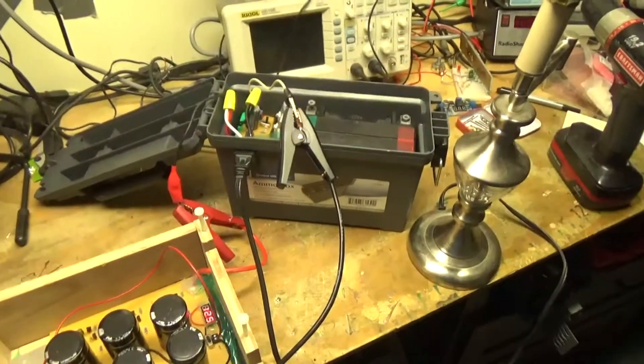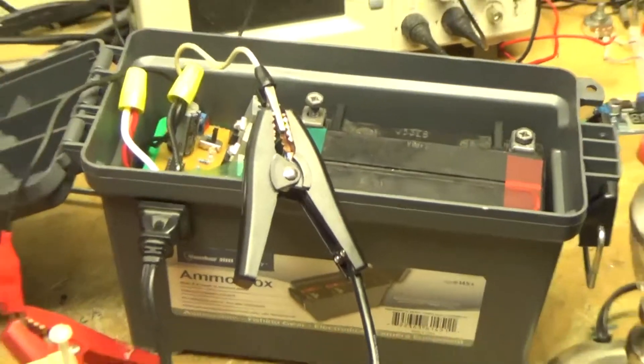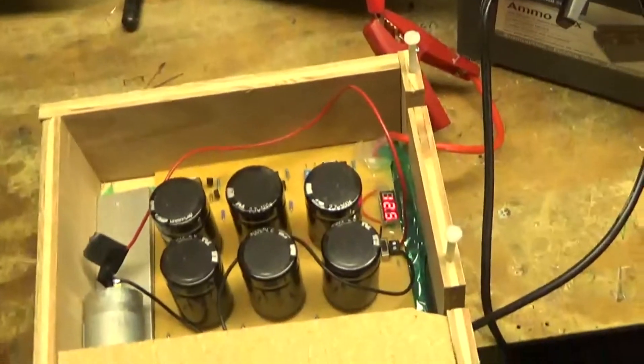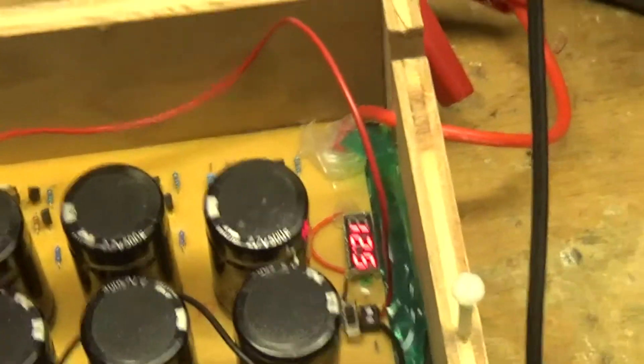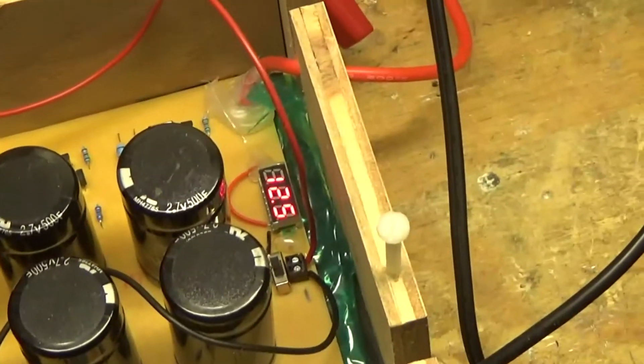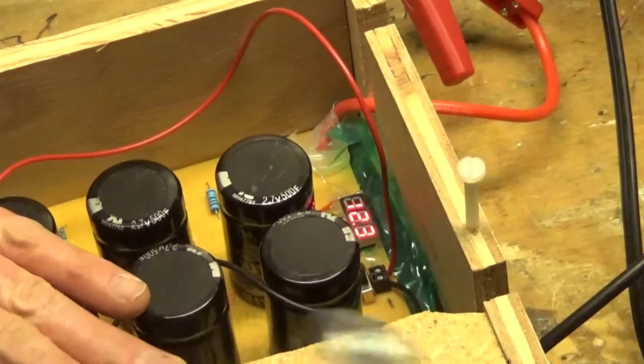What we have here is my inverter circuit. I disconnected the battery and hooked up the leads directly to this supercapacitor board here. As you can see, I have about 12.5 volts on there. Let's start cranking this thing.